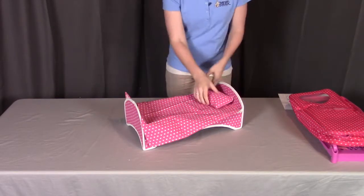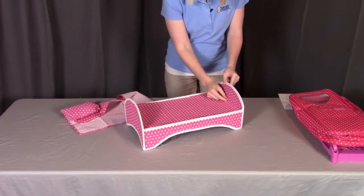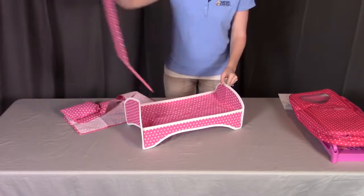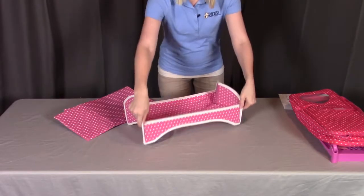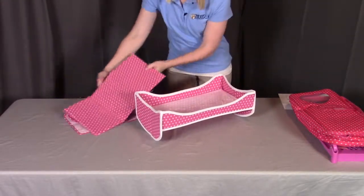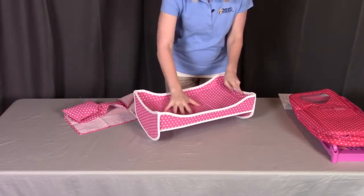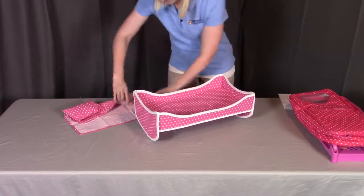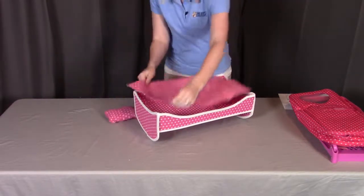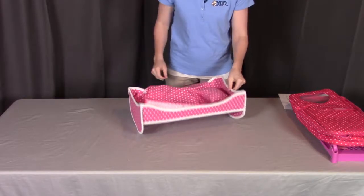To change it to the rocking bed, pull out the platform — there's a little tab you can pull on — and turn the frame over so that the curved part is facing down. Re-insert the bed platform, then put back in the blanket and the pillow and it's all set.